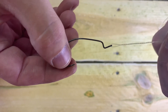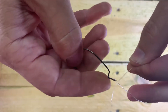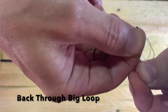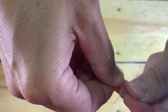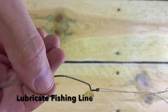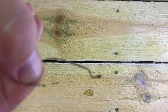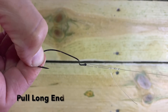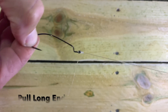Next thing you'll do is you'll go through the loop that you just made. Then you'll come back through the big loop. Hang on to that tag end. Before we pull this tight, we want to lubricate it. Pull on the long end and it will slide down to your eye, nice and tight.